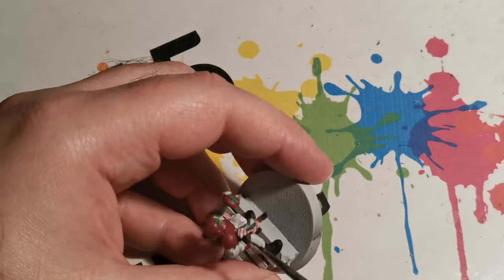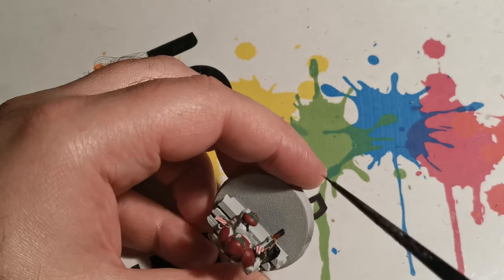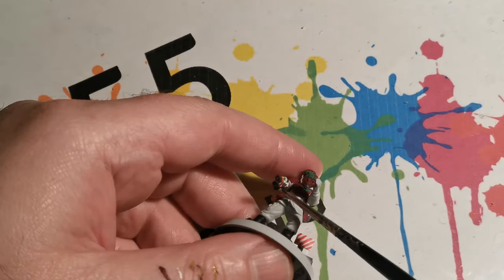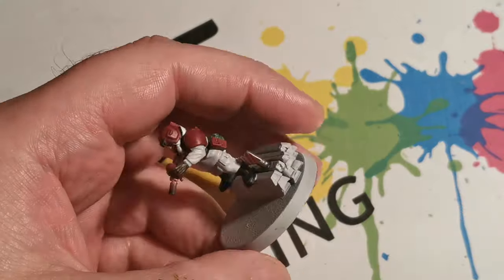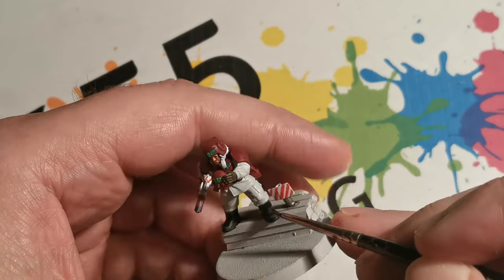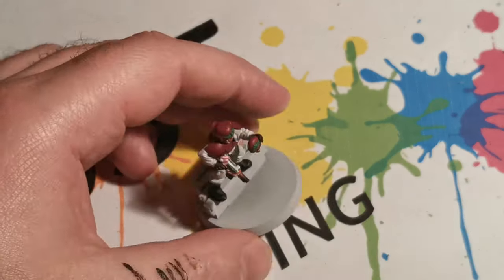While the Rhinox Hide was still wet, Zamesi Desert was applied at the same time to wet blend in a little bit of an extra highlight. Going back to the boots, Skaven Blight Dinge was applied to the edges, and afterwards at the front of the toe area White Scar was applied.